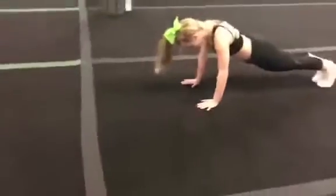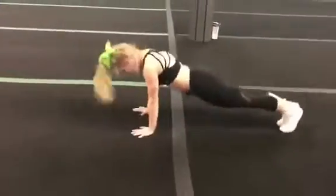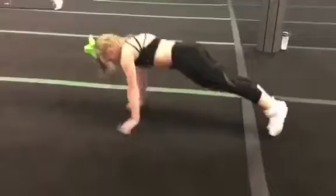Hey everyone and welcome back for another Friday Fit Tip with Fusion Athletics. Say hi to Ari. Ari is going to demonstrate a dynamic move called grasshoppers. You'll see she starts in a plank position and she uses a little bit of a shift on her toes to propel herself forward.